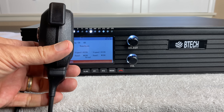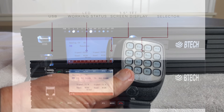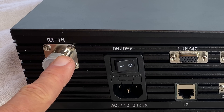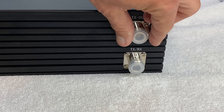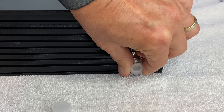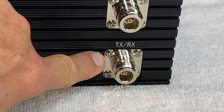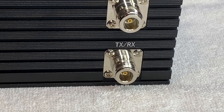It also came with a USB programming cable for connecting to your computer for programming. However, you can do pretty much all of the setup and programming on the repeater itself using the keypad microphone. It has a 3.5-inch color LED screen on the front, and on the rear it has three N-type connectors: a receive-in and a transmit-out connector for use only if you bypass the built-in internal duplexer, and a combination transmit-and-receive N-type connector which connects to the internal duplexer.